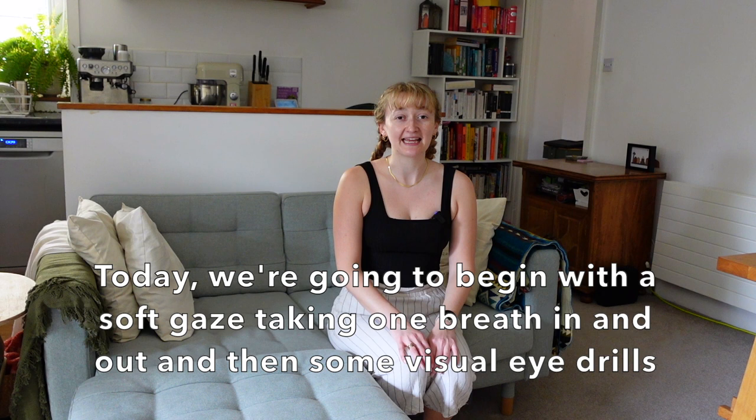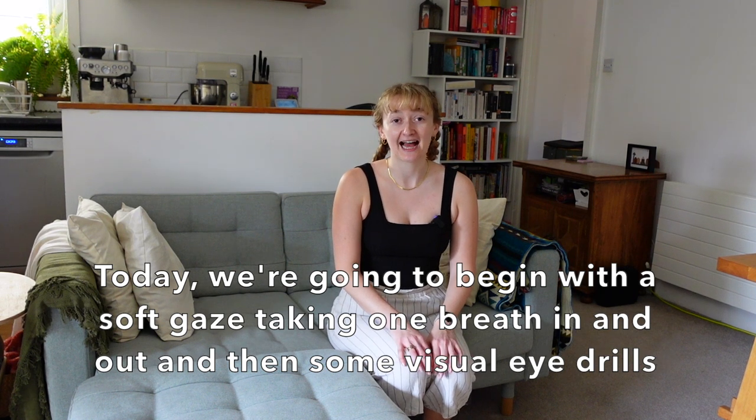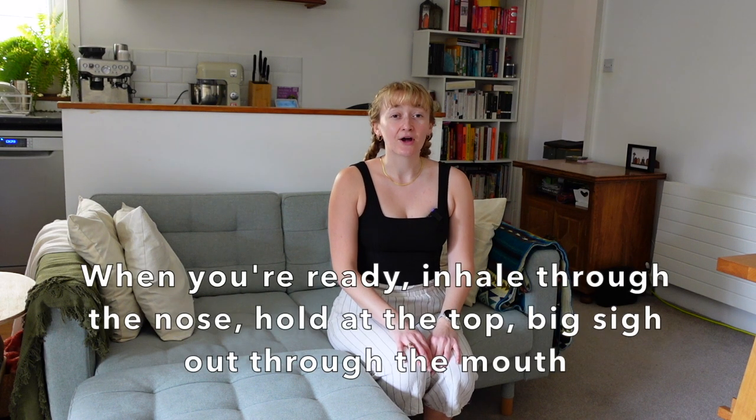Today we're going to begin with a soft gaze, taking one breath in and out, and then some visual eye drills. So when you're ready, inhale through the nose, hold at the top, big sigh out through the mouth.